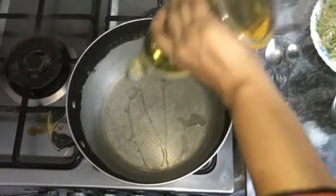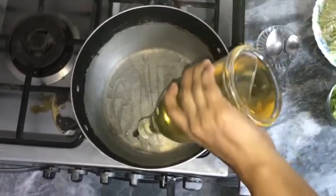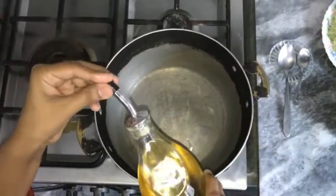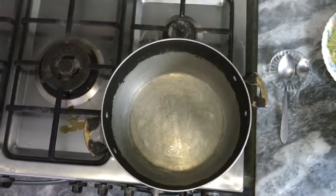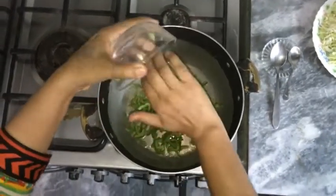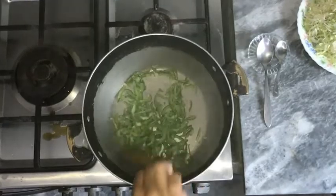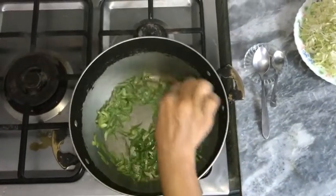I am going to add 2 to 3 tablespoons of oil and stir fry the vegetables. After boiling, I will add the chicken with 1 teaspoon salt, and fry the ingredients for 1 minute.